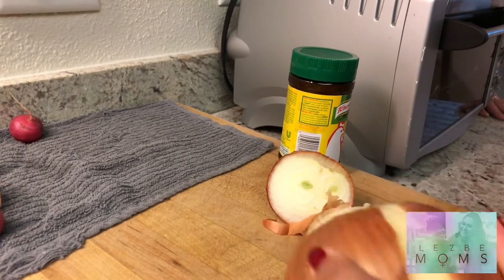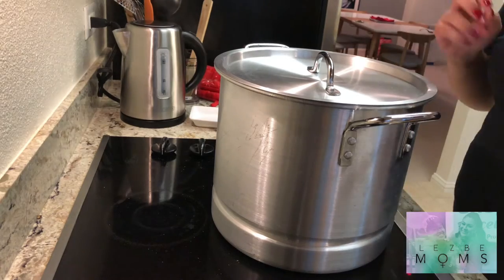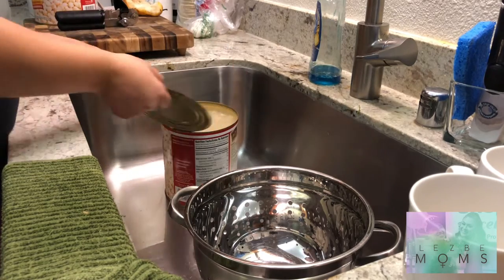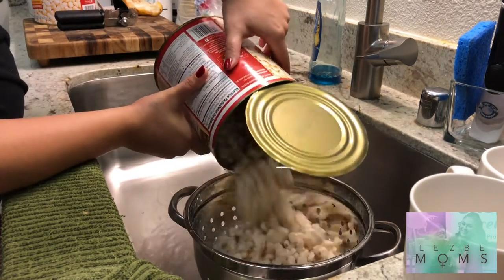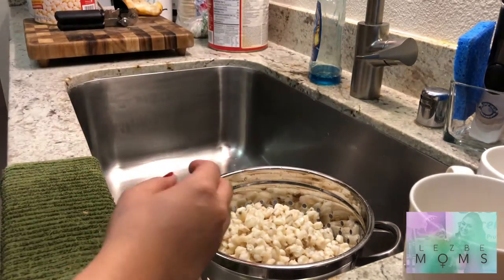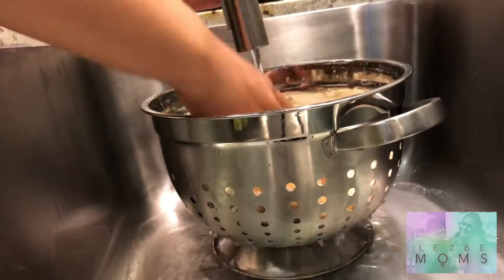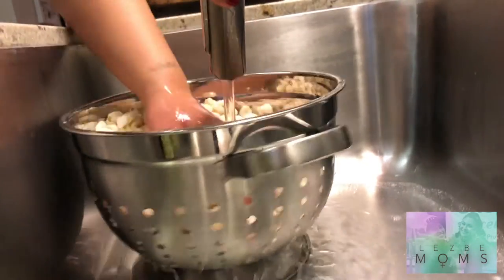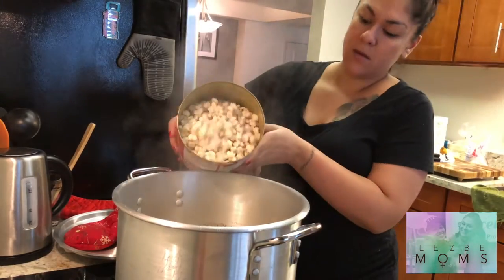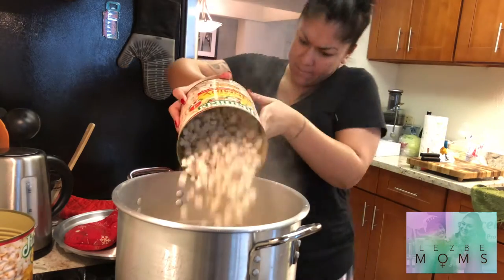The meat has been cooking for about 20 minutes or so, and now I'm going to put in a whole onion. Now it's time to open both cans of hominy. Juanita is my favorite brand — it's the only one my mom has ever used. This isn't my mom's recipe, but it's just the best hominy, so this is what I recommend. Now we're going to rinse and drain both cans of hominy really thoroughly, then pour it into the pot.